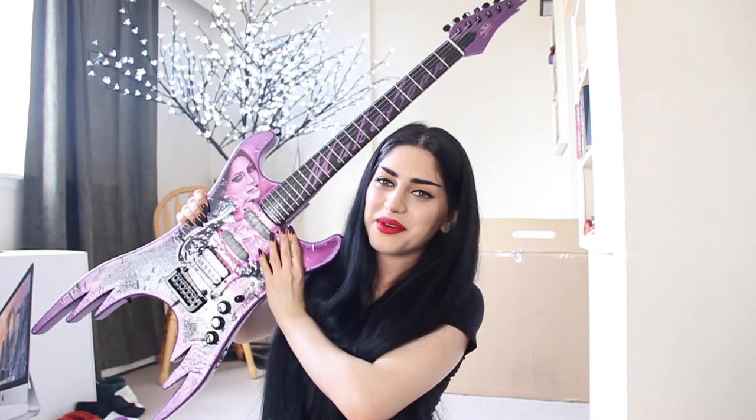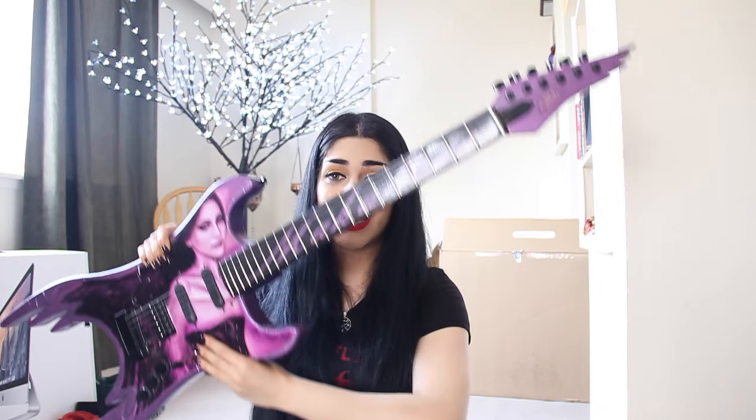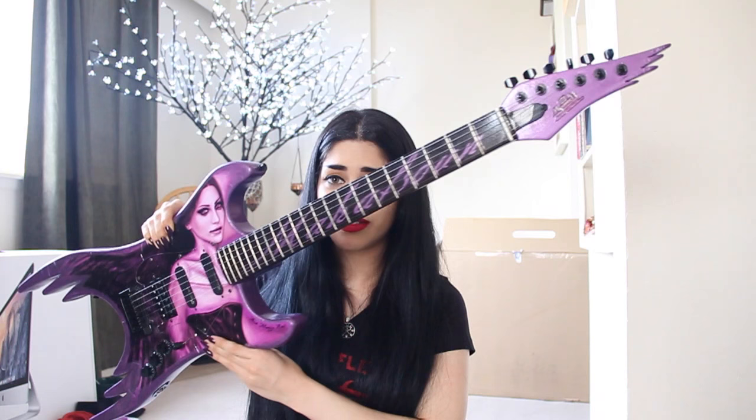Thank you guys so much for watching this video. Once I finish this I'm just going to go and play a little bit. I need to connect it to an amp. This is so fun — it is beautiful. I don't know what else to say. I've been drooling for the past — I don't know how long this video is going to be. I'm excited. I'm just holding it like this so you guys can see just how huge it is. I have strong hands, trust me — this is not easy to hold, it is very, very heavy.